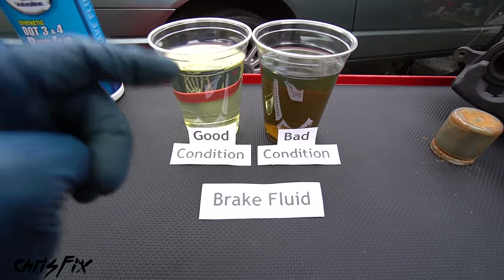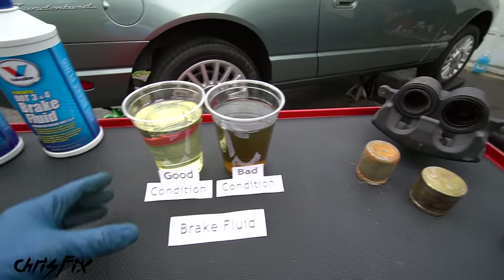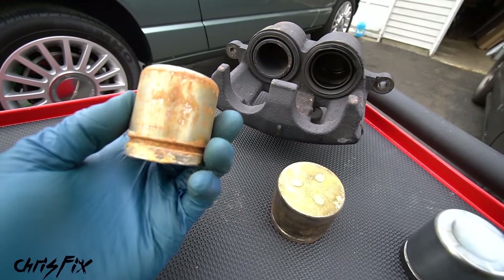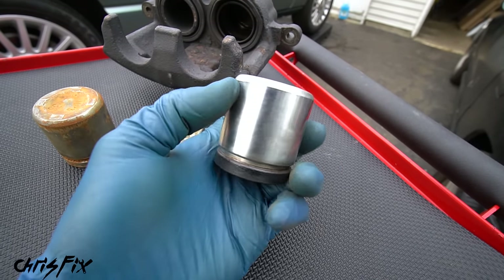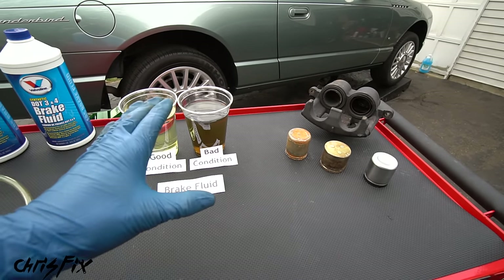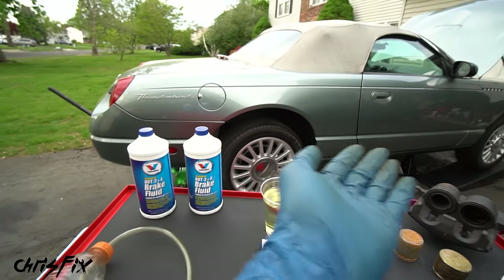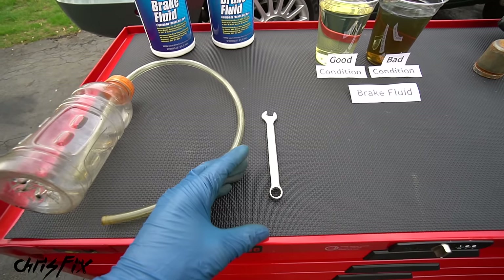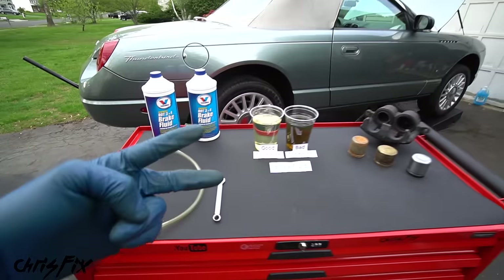The next fluid to replace is brake fluid — very important to maintain your brake system. Brake fluid absorbs water over time (it's hygroscopic), which causes corrosion in the brake system — brake lines can corrode, calipers can corrode. Look at these corroded caliper pistons — they could leak and cause brake caliper failure. Old brake fluid can increase stopping distance and cause a squishy pedal feel. Many cars today use DOT 3 or DOT 4 brake fluid — check your owner's manual. Tools needed: a wrench to crack the bleeder valve, a 3/8 inch diameter hose, and something to collect the fluid. We'll use the two-person method.